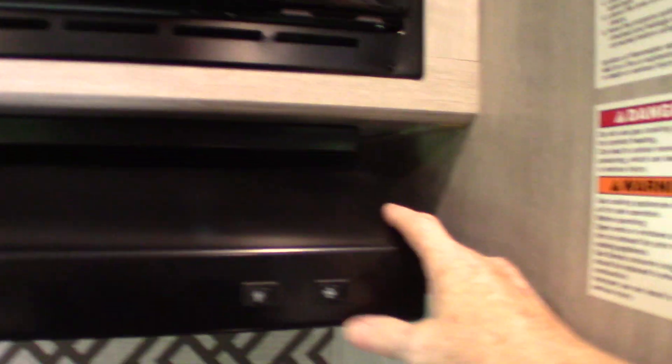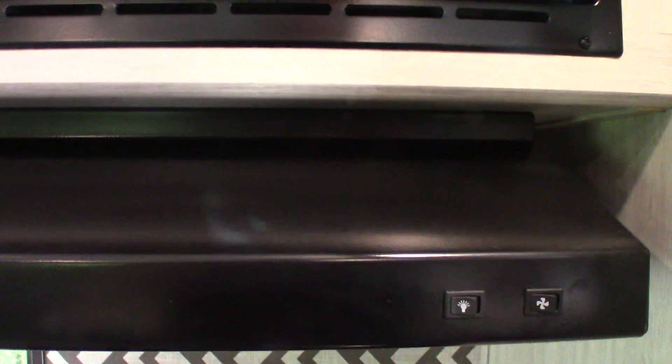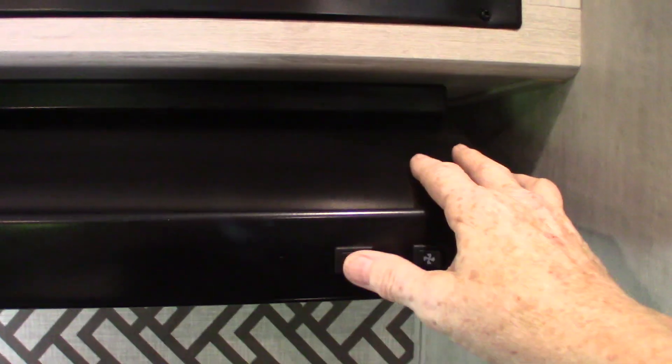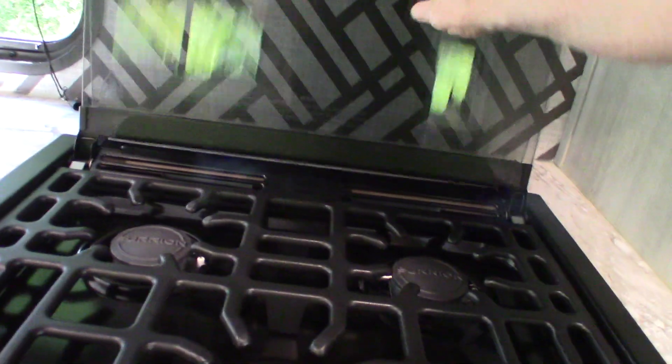Microwave works like any other microwave. This is your range hood that we talked about — if you're going to run the fan, you want to open that baffle on the vent outside. You have a light here also. If he's got the gas turned on — if not, we'll just talk through it.